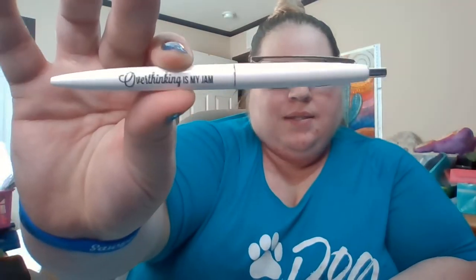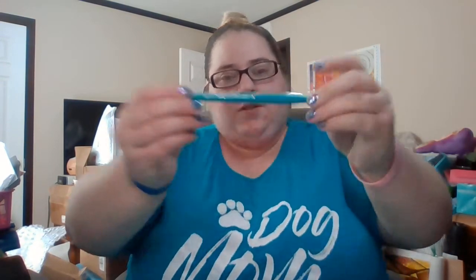Each month they do have a theme collectible. They were doing Sharpies with sassy sayings on them, and then they went to pens for a while. This is one of them — it says 'Overthinking Is My Jam.' I have another one that says 'Adultish.' Then they went from pens and Sharpies to sticky notes. So this is the 'Don't Be a Prick' sticky note — design number one.